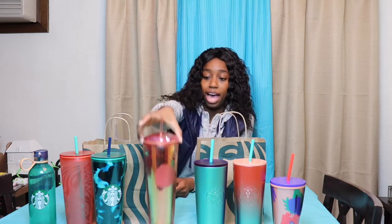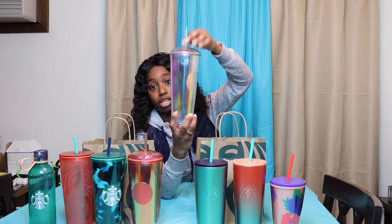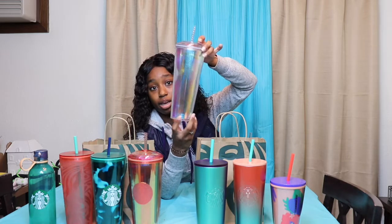The next cup I have is going to be the Iridescent Tumbler. It's the same design as the other tumbler — dome lid, studded straw — just a different color, and it's also the same price. If you collect Starbucks tumblers or have been following along, they released an iridescent a while ago and people went crazy for the studded tumbler. I have not been able to get my hands on that one because it is such a highly favored cup. These two I know will be very sought after for this collection, and I'm just happy that I was able to get my hands on them.